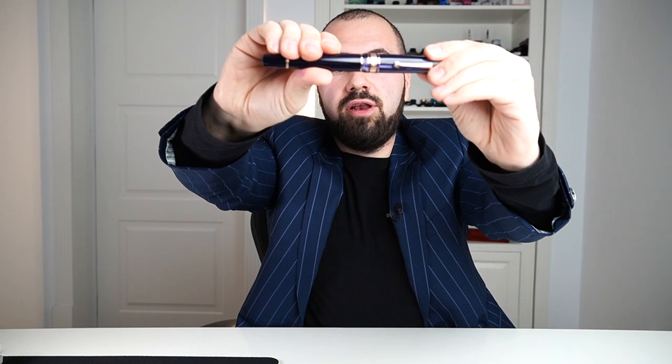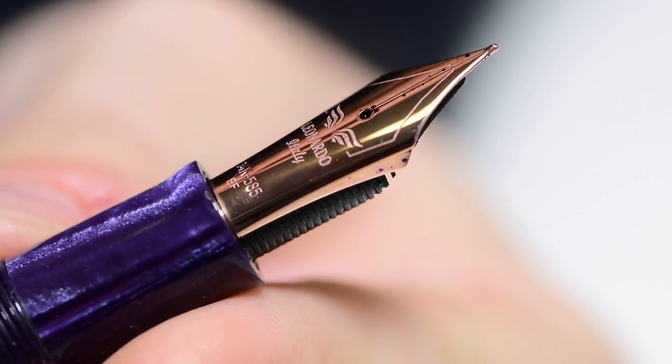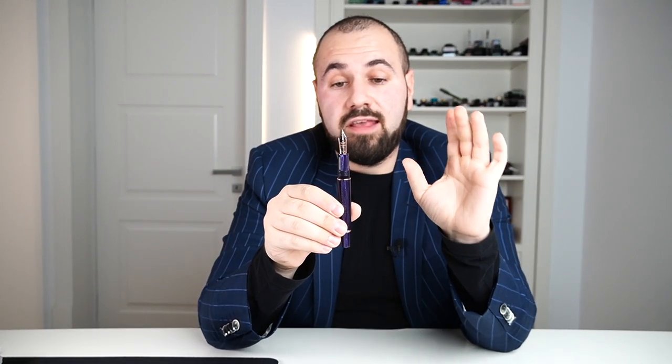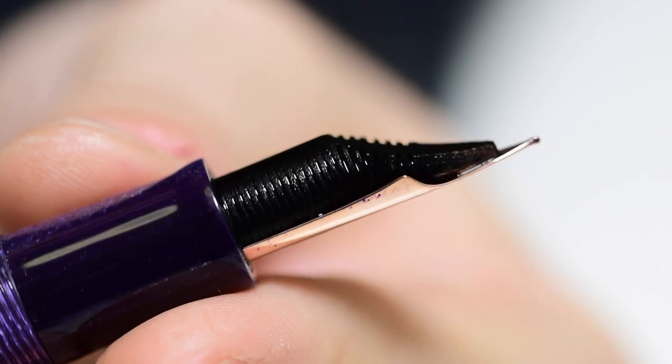Let's uncap the pen and see how many turns — we have a little bit over one complete turn. This is the first Momento Zero Grande celluloid featuring a size 8 Bock nib. This is a size 8, 14-carat gold nib, rose gold plated. It's available in the following sizes: extra fine, fine, medium, broad, and a 1.5 stub. We have limited quantities — more extra fines and fines, only one medium, one broad, and one stub. The ebonite feed is in-house made by Leonardo.